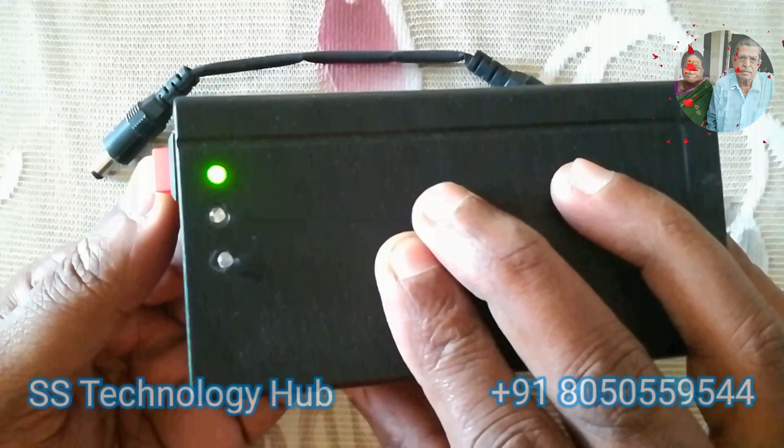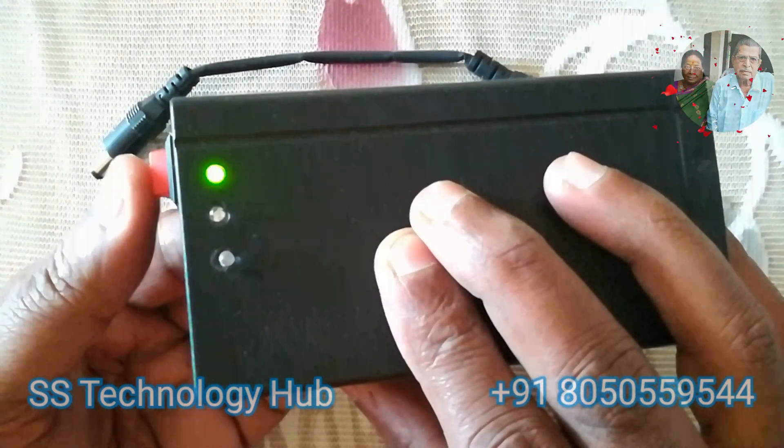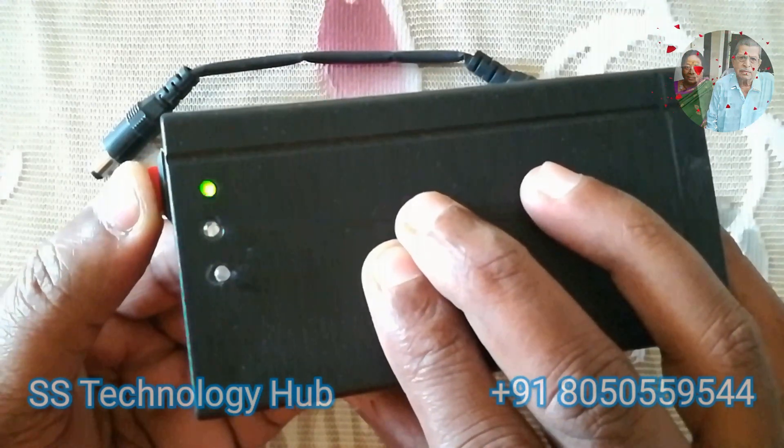When you switch on the device, it will turn into battery mode and indicate with a green LED on the front panel. When the device is turned off, it will work as a power adapter.